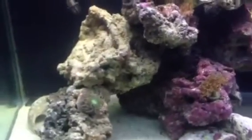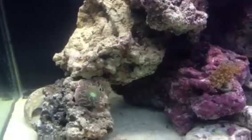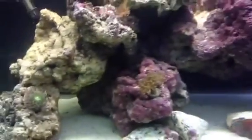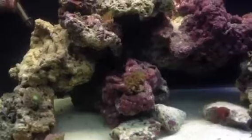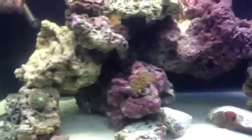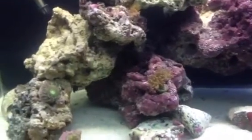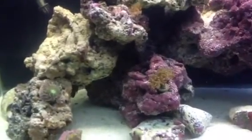We've got a new addition to the family today — it is a Kole Tang, also known by the Hawaiian name Kole, or yellow eye Tang. There he is. He's still getting comfy, hiding out in all the caves and crevices. But he's looking good.